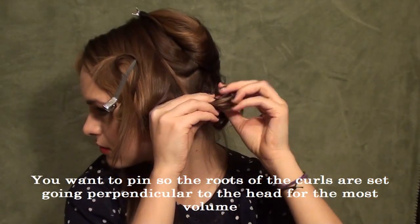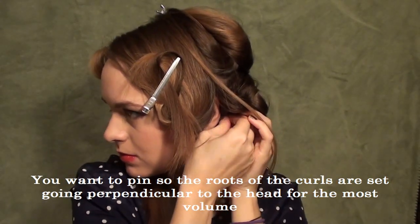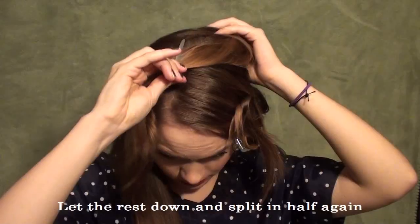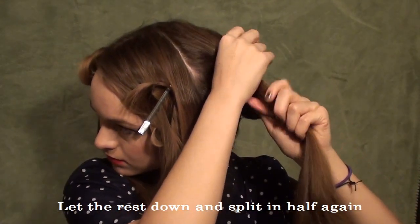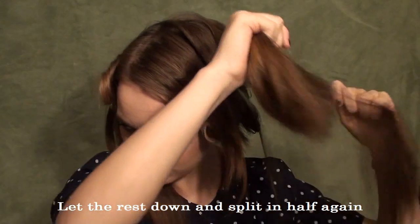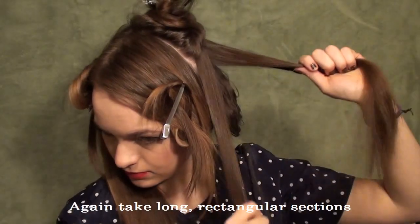You're going to wrap like so and pretend like you have a roller on it — that makes it a little bit easier. Hold it against your head and pin it. Then you're going to let the rest of the hair down and split that in half again just because there's a lot of hair there. Secure the top half out of the way, then take rectangular sections once again and curl parallel to the head.